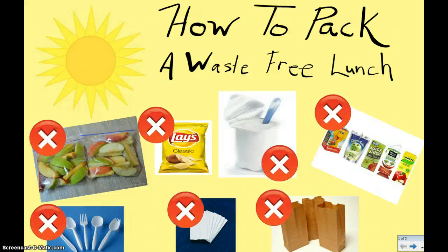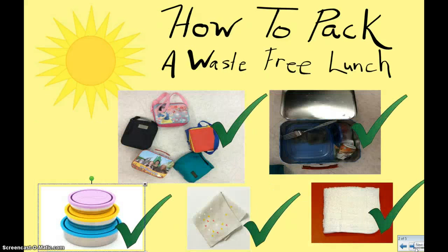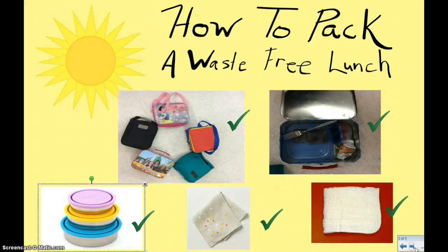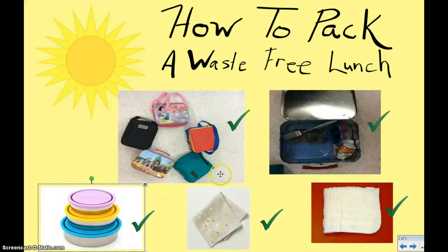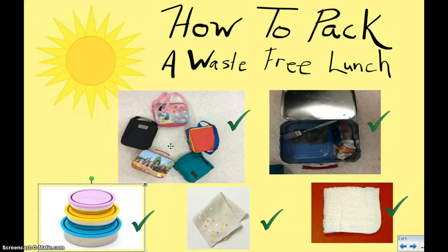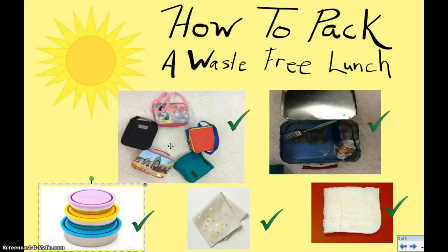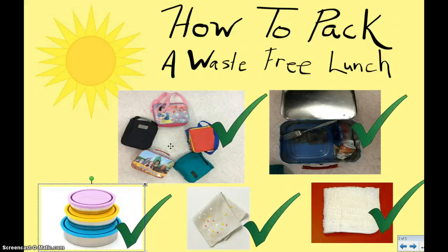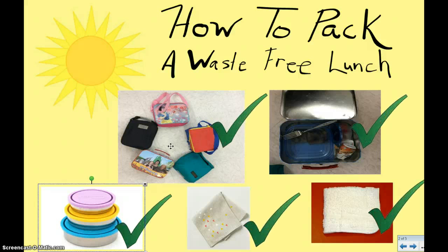So what should we do? Let's look. Some things you want to do when packing a waste-free lunch is use some kind of reusable container, like the ones on the screen, that can be used over and over again. They don't have to be thrown away and they don't need to be super fancy — they can actually just be any kind of reusable bag at all. It doesn't have to be a lunchbox even.